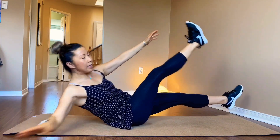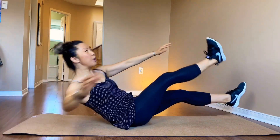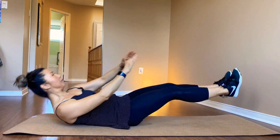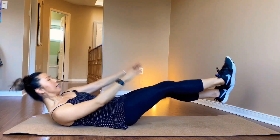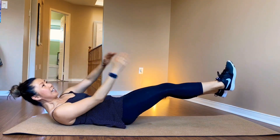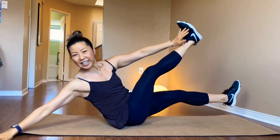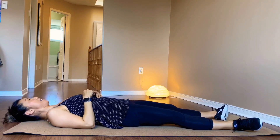One leg up, one leg down — but don't touch the floor. Try not to touch the floor with the foot. Halfway. Halfway. One leg down. Three. One leg down.